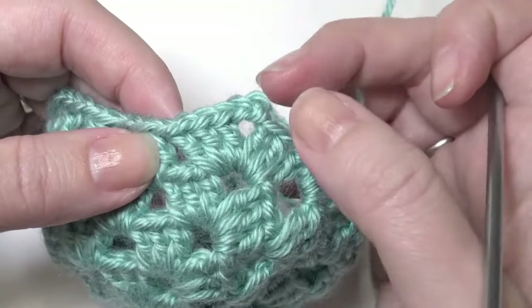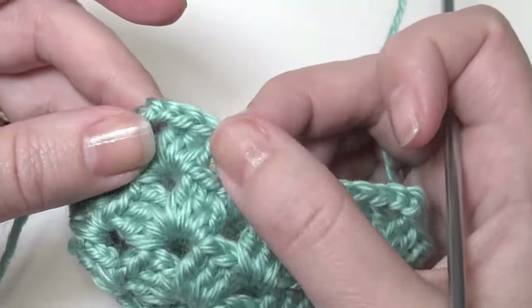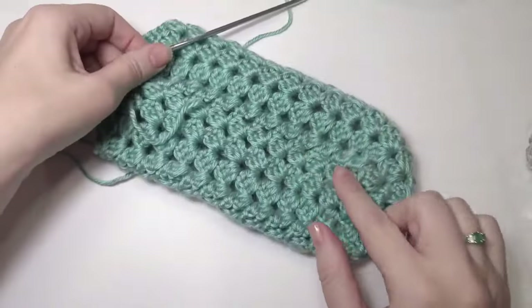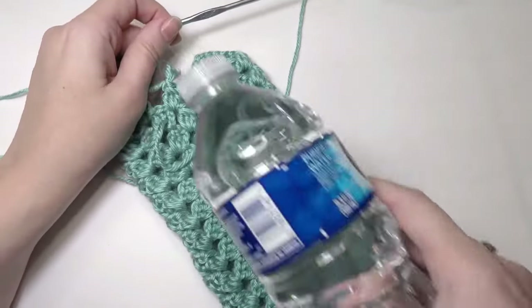Do your chain 1, 3 double crochet, chain 3, 3 double crochet, 3 double crochet together, skip, 3 double crochet together — and just repeat until you get to the beginning. I did it up to about 15 rounds, or for as tall as you would need it.